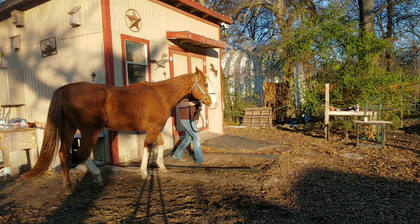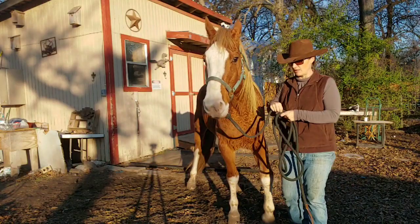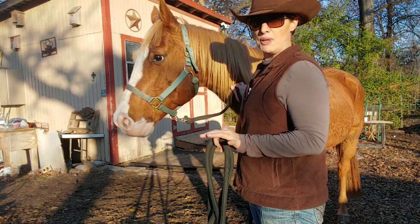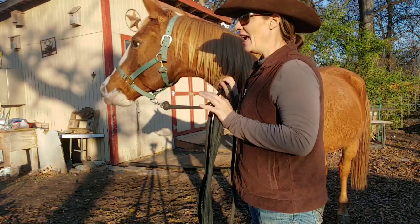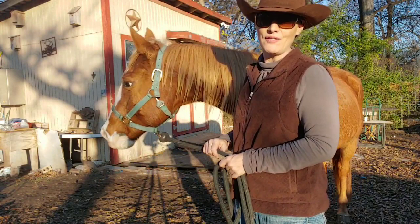Pressure and release — he's releasing himself. We're going to have to repeat this process, and he may never be really good at being hard tied. We may always use a blocker tie ring on him, and that's okay. But he is getting used to the idea of standing and he does have his own release of pressure. This is something we can take care of — it's just going to take repeated sessions doing this.